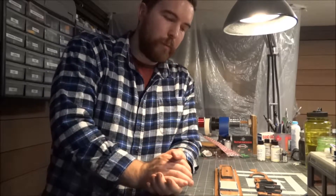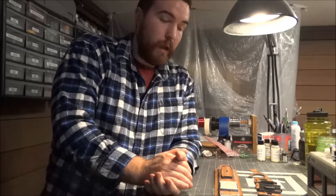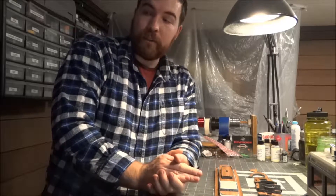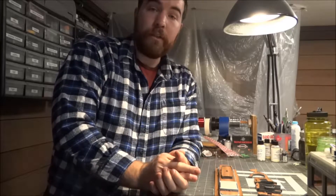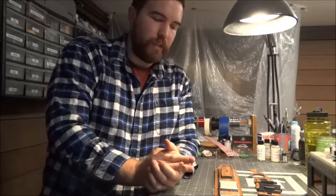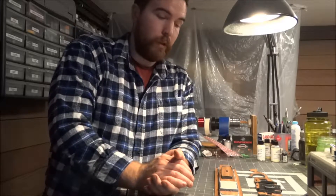I wanted to show you guys what I'll be doing on that. I was working on the Enterprise while I was waiting on this decking to be finished. Now that the decking is finished, I will set the Enterprise aside for a little while and I'm going to finish up this ship. It should just take me a few weeks because most of the modification is all done, so it should not take terribly long.